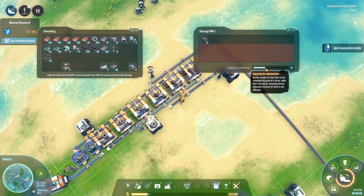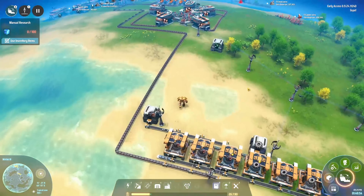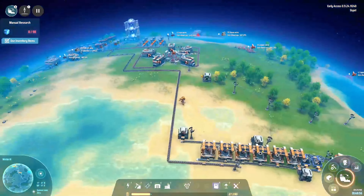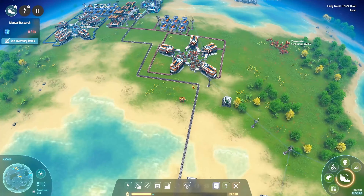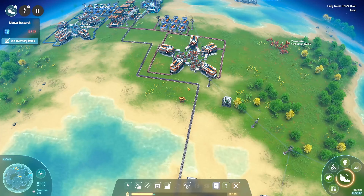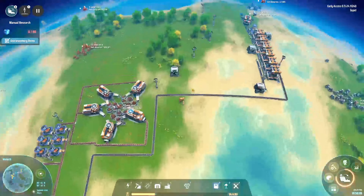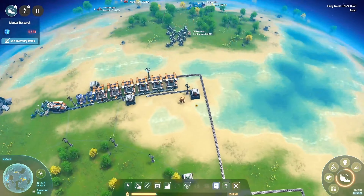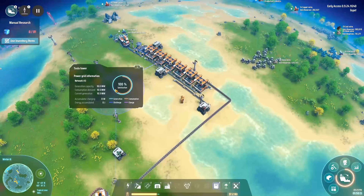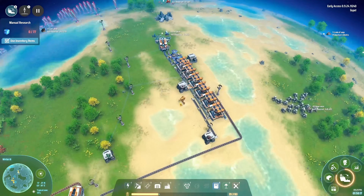Now we are just gonna cap this for now. We're not gonna need many before we're sort of upgrading everything. Now what? I suppose it's just a tiny bit of waiting. Steel? How are we doing for power now? Still wood.